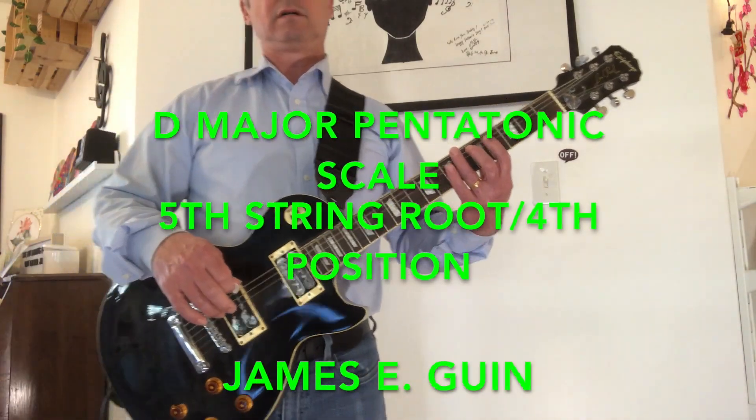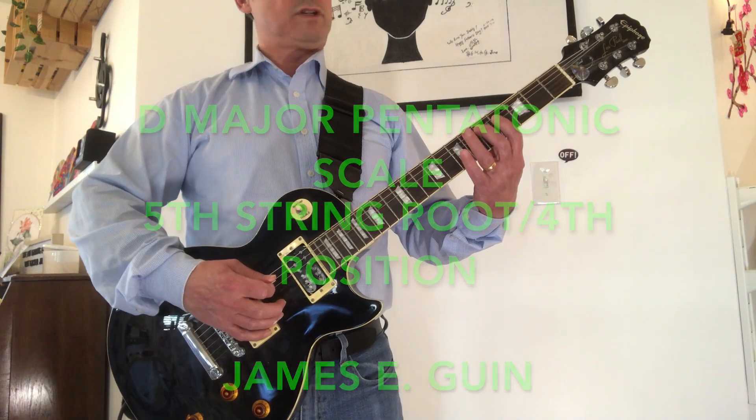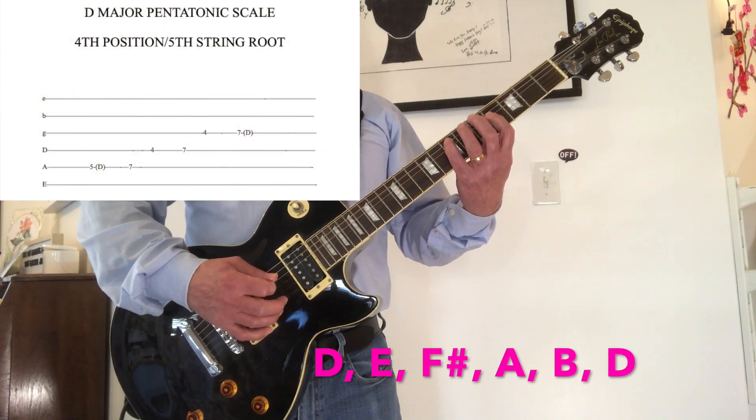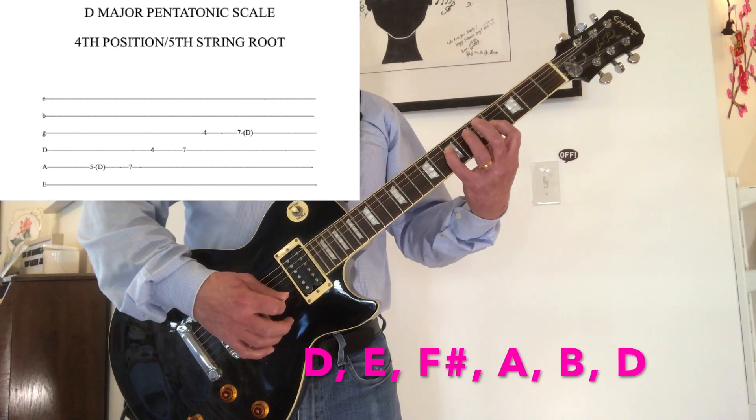D major pentatonic scale, 5th string root, 4th position. D, E, F sharp, A, B, D.